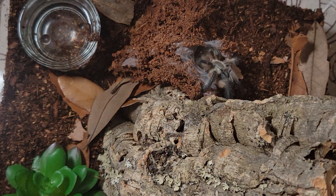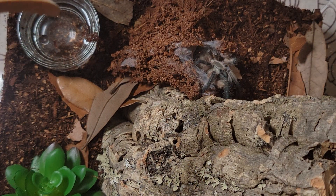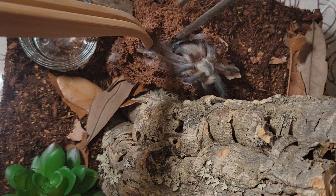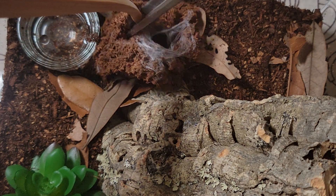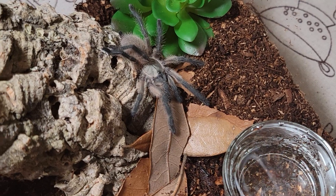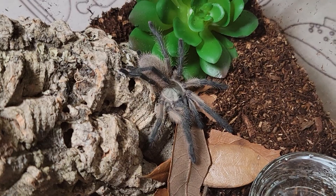Look at that blue leg and that tan carapace — she's so pretty! Come on, you can't live in this hole forever, you gotta upgrade. She went back in — I think she's kind of scared. I'm sorry, you just got your new home, of course you're scared.